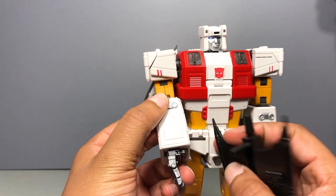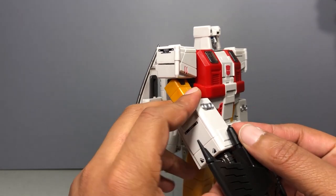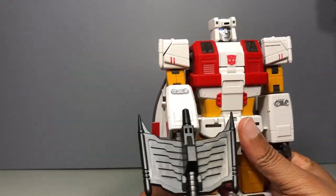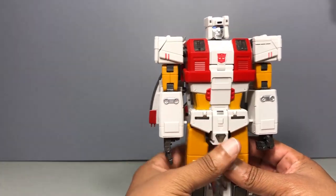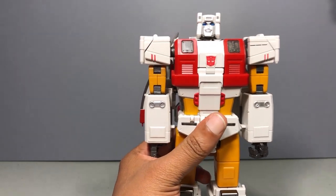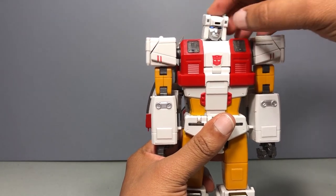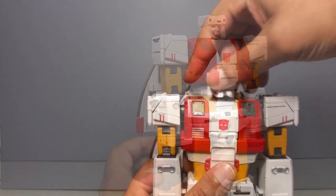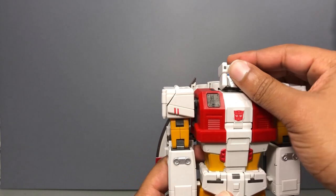It's a similar peg system that all the other Zeta bots have had — peg in his hand, close the fingers around it and he holds it pretty well. On to articulation: his head is on a ball joint with a molded-in neck, which is pretty good. I'd prefer a hinged neck, but whatever. It can tilt side to side, can look up about that much, can look down about that much, and left and right.